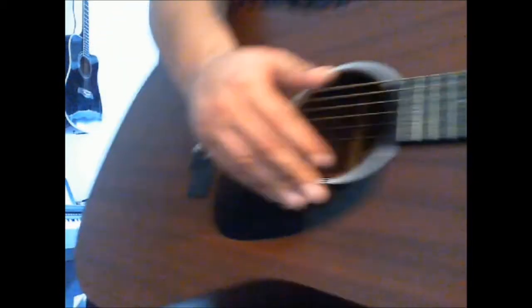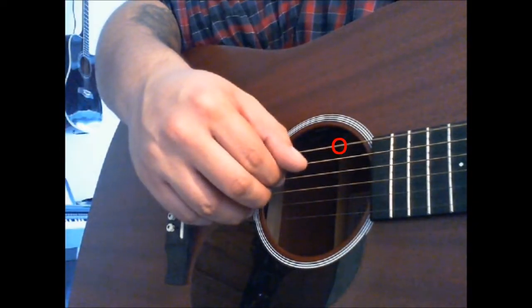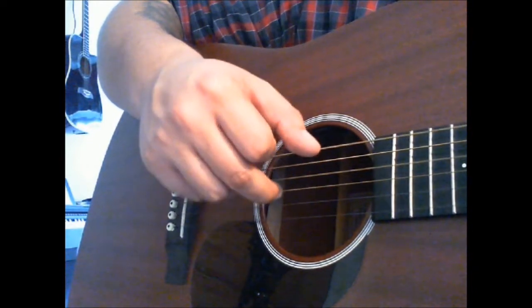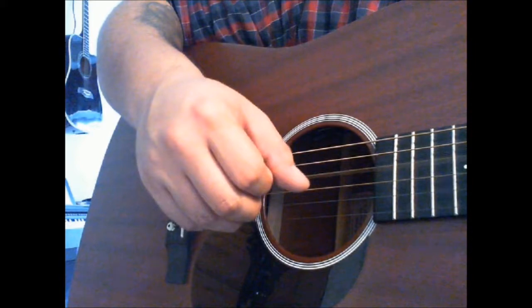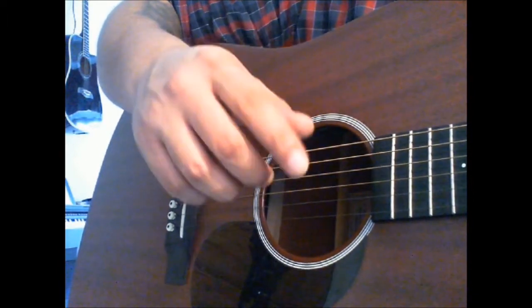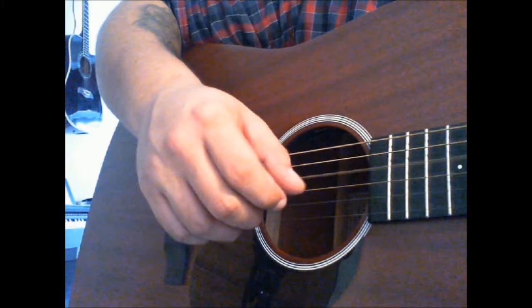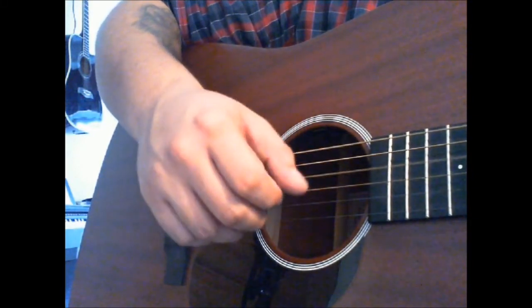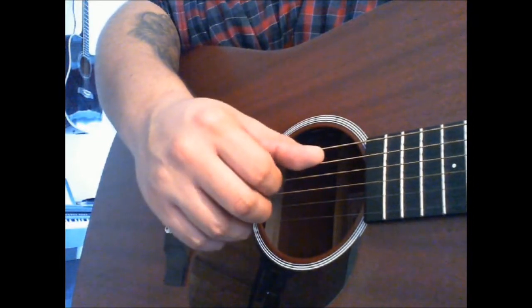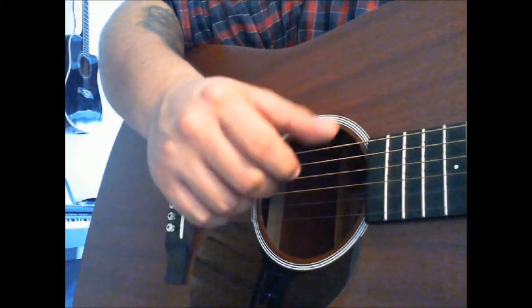So I'm gonna show it again, close up, really slow. And that is basically it throughout the whole song. So it goes — if you speed up like this. And then when you get to C, you take the C bass note. And back to G.